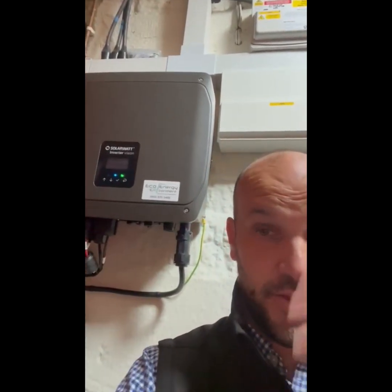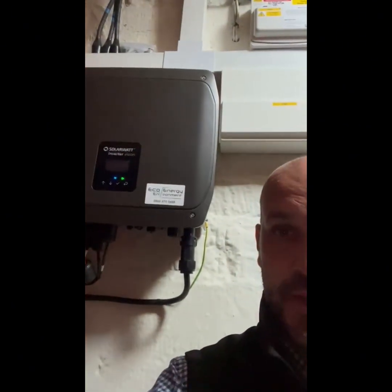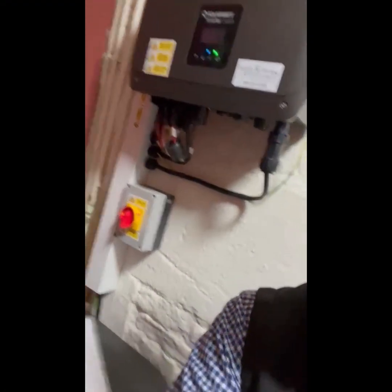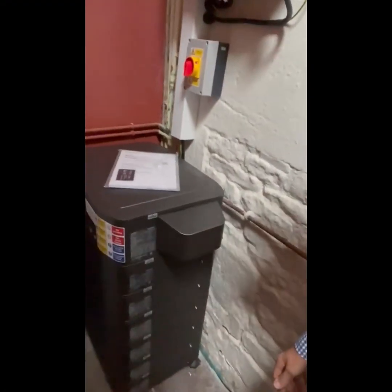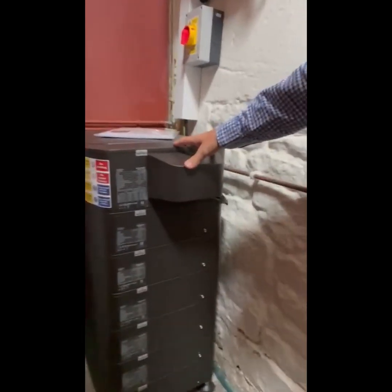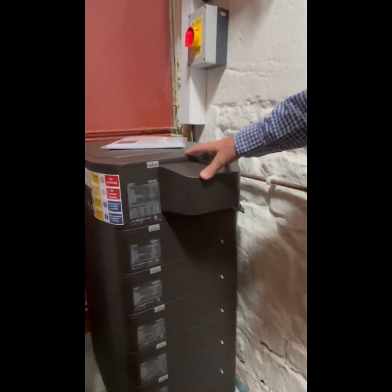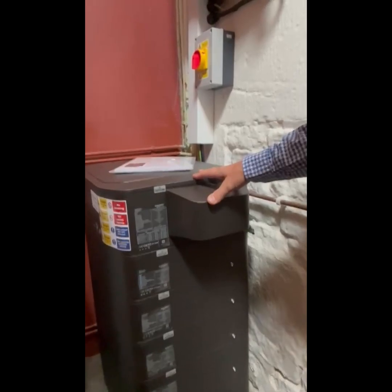Morning everybody, here I am next to a new installation of a SolarWatt Inverter Vision. It also has the battery vision full stack, which is one top battery and an additional six packs, giving a total combined 18.2 kilowatt hours of stored electricity.